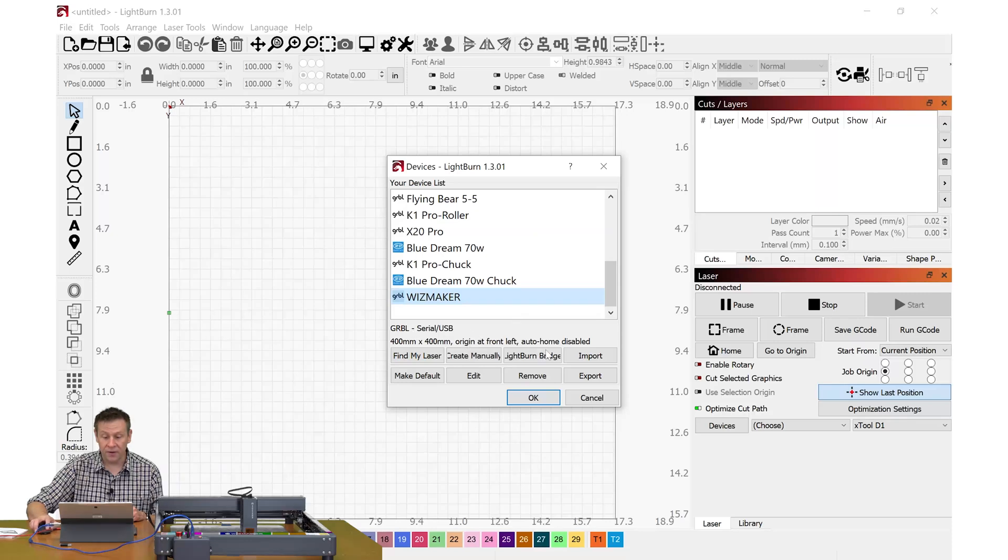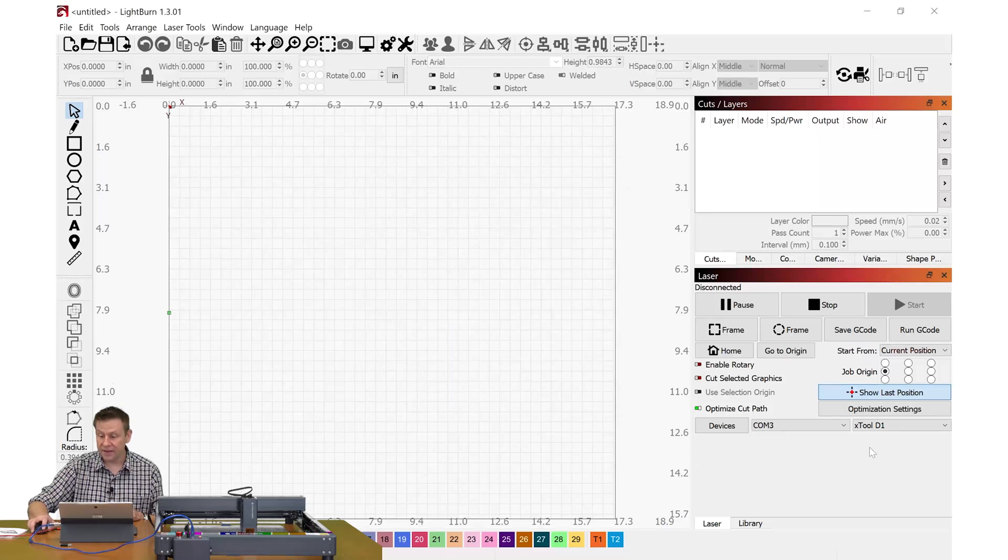I only need to click OK. Then I can come back to the main menu, pull down my machine menu, and go all the way to the bottom here to Wisemaker.